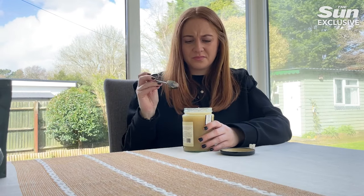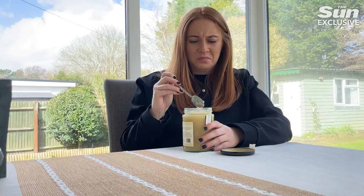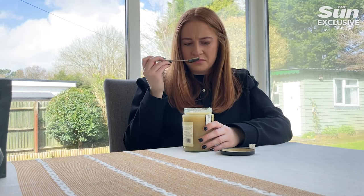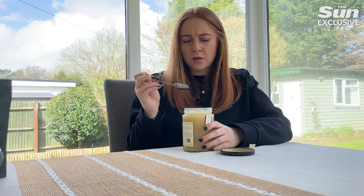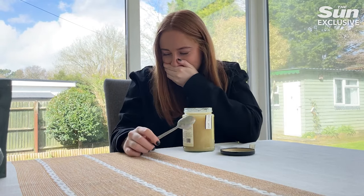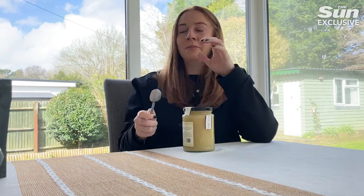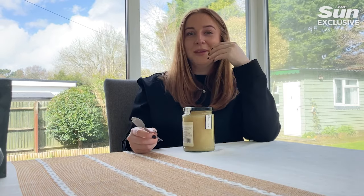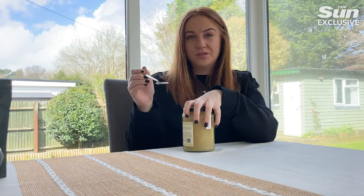I'm not enjoying this — I don't know why I thought this would be a good idea. Oh, this looks horrible. Oh my god. I'm actually gagging. My eyes are watering. I'm actually really surprised that's made me gag — I've literally had not even a quarter of a teaspoon.